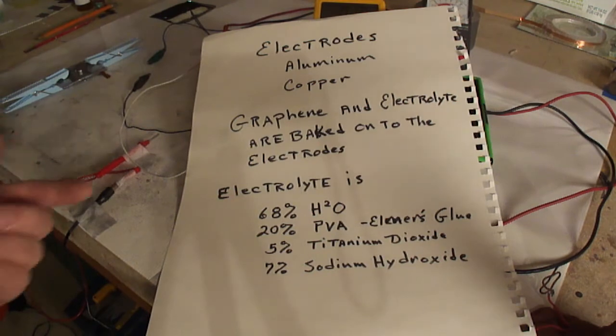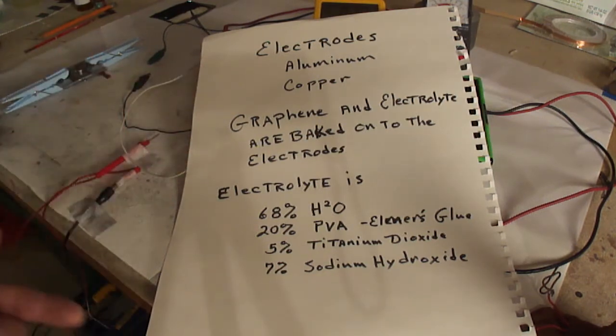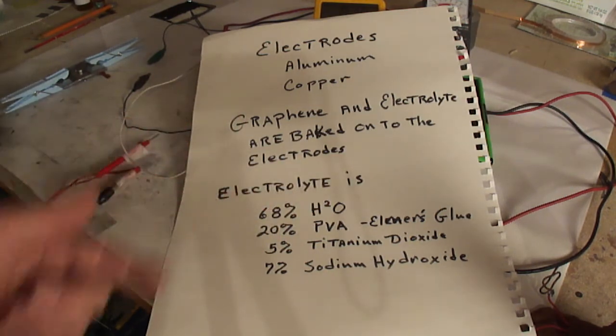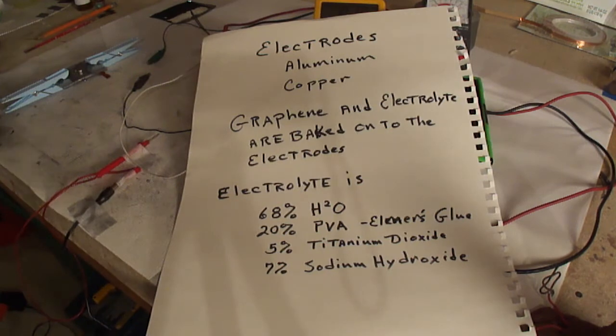For the electrolyte, I've mixed together Elmer's glue PVA and put it in water — basically mixed it up. The percentages are about 68% and 20%, and you could vary that a little bit. Then I take titanium dioxide, about 5% of that, and 7% sodium hydroxide. You've got to put the titanium dioxide in first and mix that up really good. Then you mix up the sodium hydroxide in some water and drop it in little by little, so it keeps the PVA from coagulating.